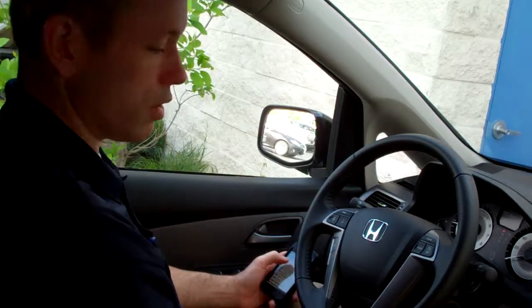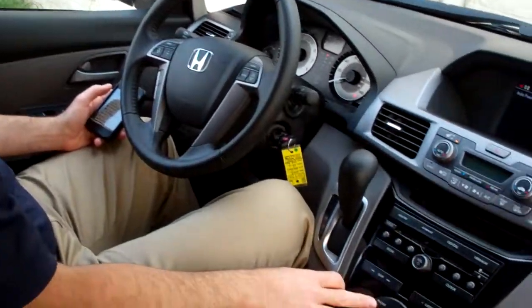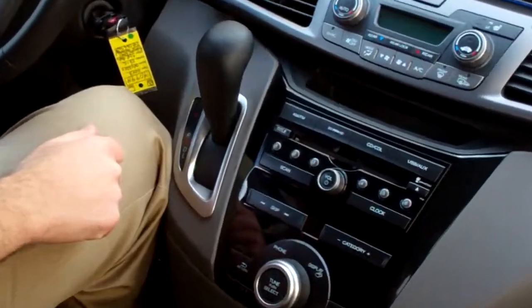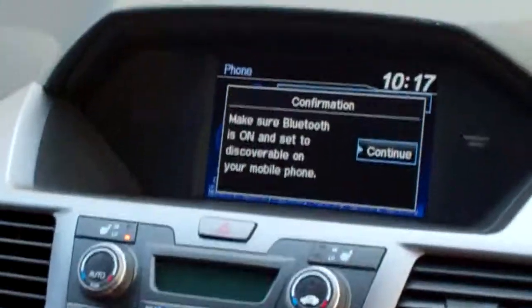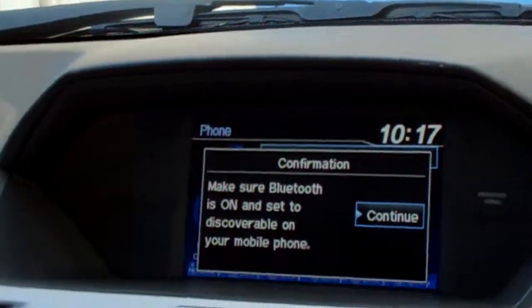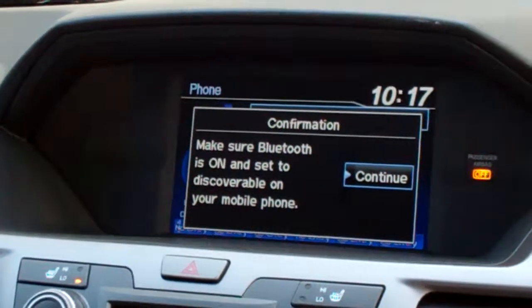I've already got my phone in discovery mode, so the first thing I want to do is go over here to the center console and push the big button that says phone. No phone has been paired, so we're going to scroll this down to yes. Then it tells you to make sure your phone is turned on and in discoverable mode, so I'm going to go ahead and hit continue.